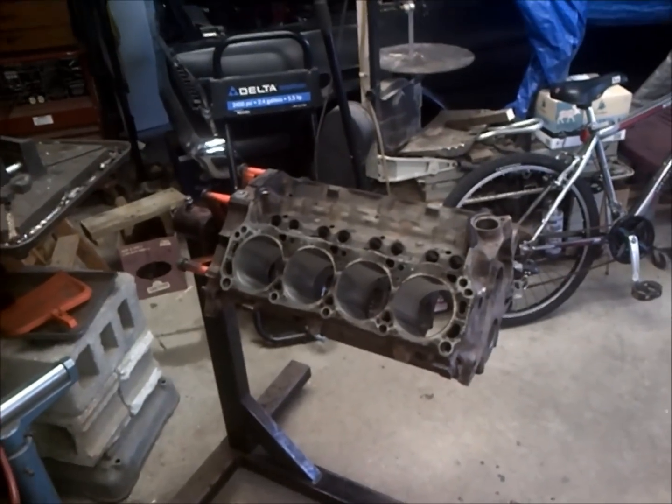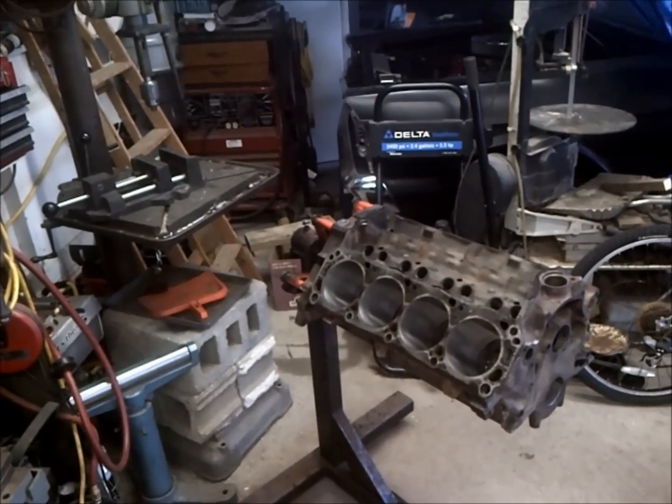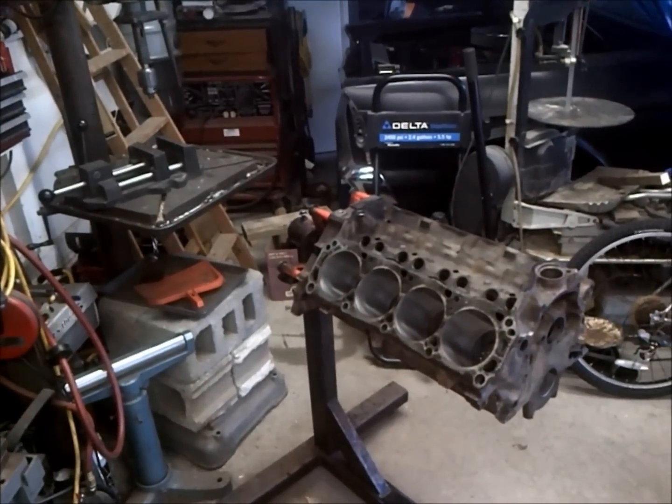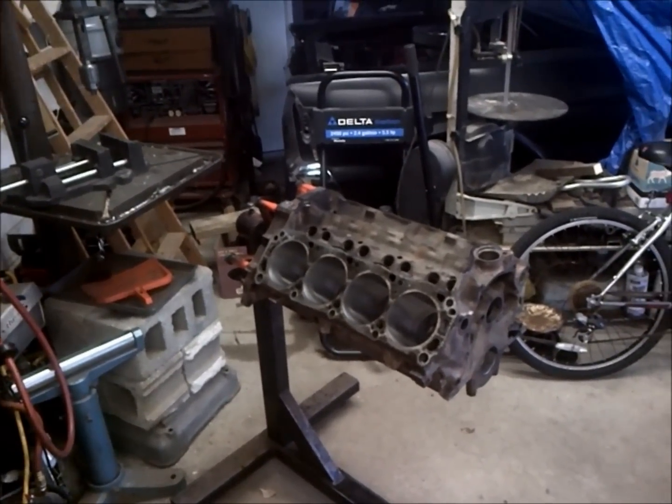That's pretty much my take on cleaning an engine. It's never failed me when I do these budget motors. That's kind of how it's done — so there you have it.